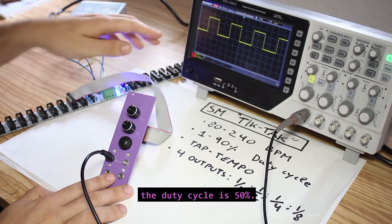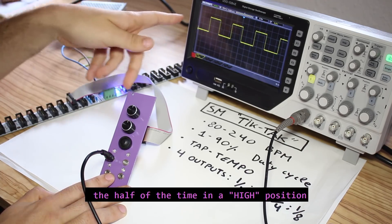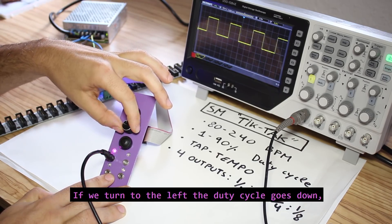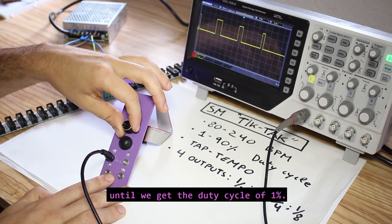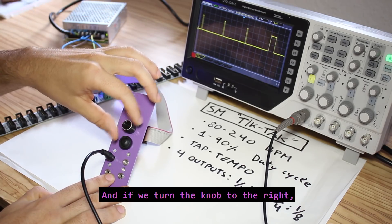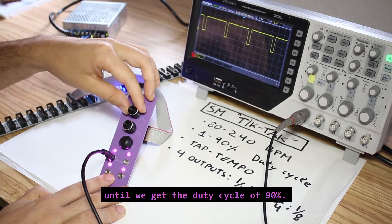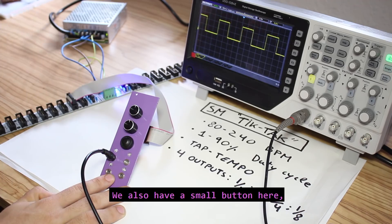The second knob is to control the duty cycle of the output signal. When the knob is in the middle the duty cycle is 50%, meaning the signal is high half of the time and low half of the time. If we turn to the left the duty cycle goes down to as low as 1%, and if we turn the knob to the right the duty cycle goes up to 90%.